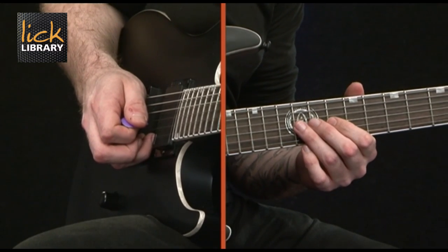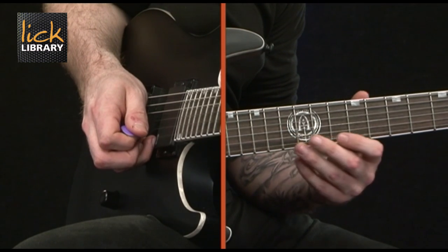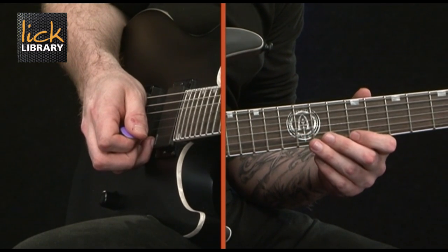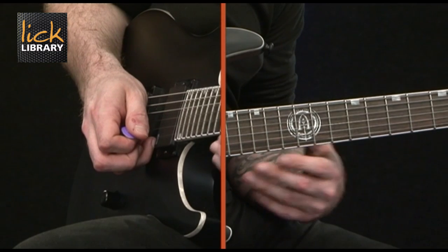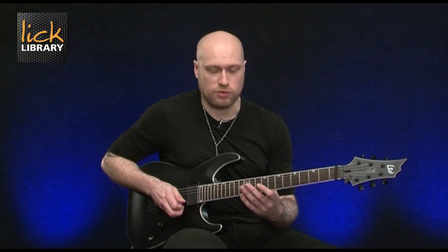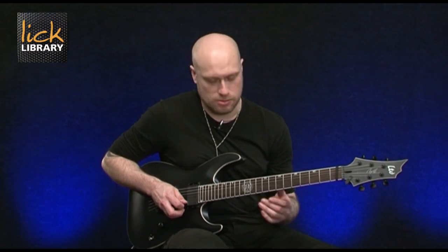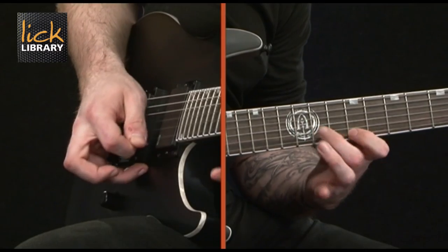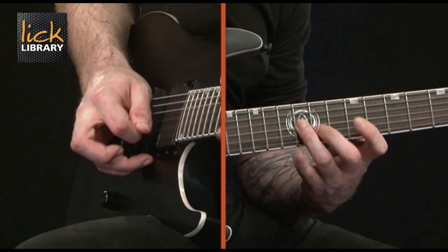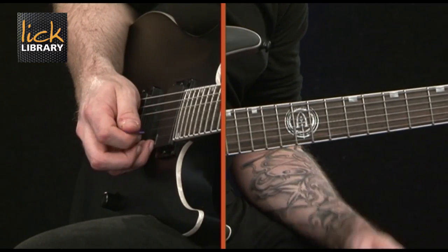It's a slightly different shape where we're going to play twelve on the G, then eleven on the B, then up to nine on the high E, and then twelve on the high E. When you get up to twelve on the high E string, you should be on an upstroke to then continue the pattern. Here it is at a slow tempo.